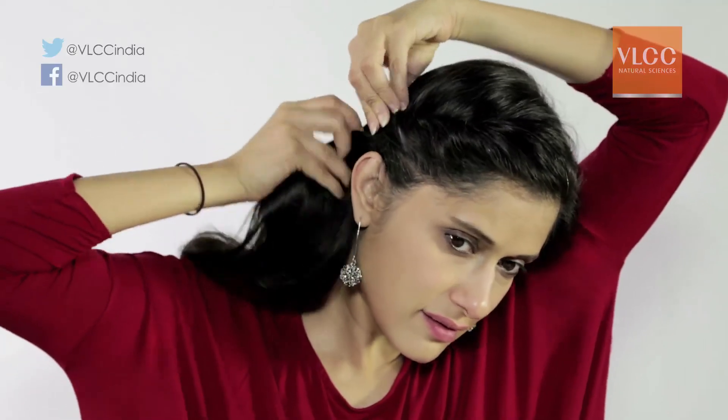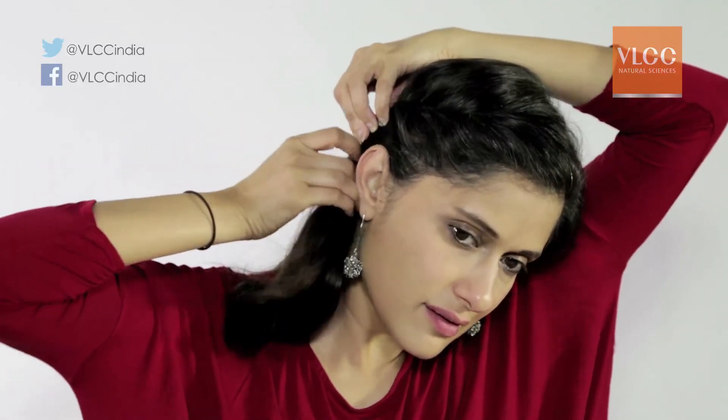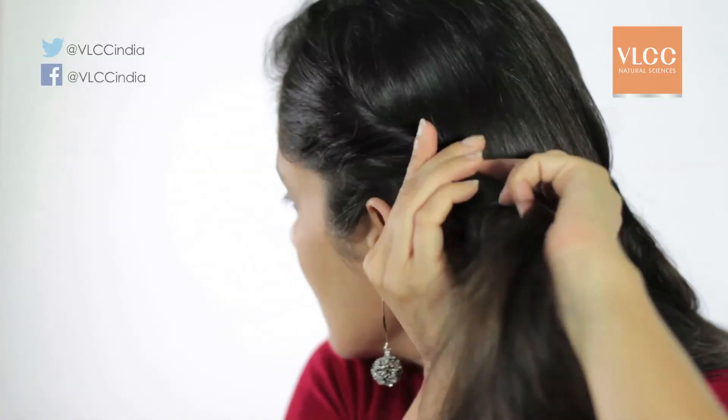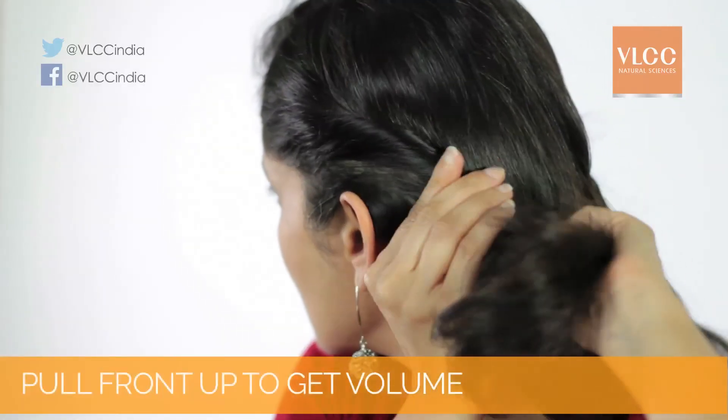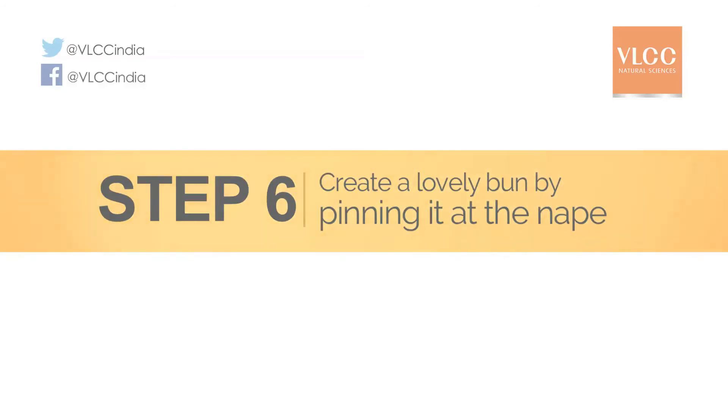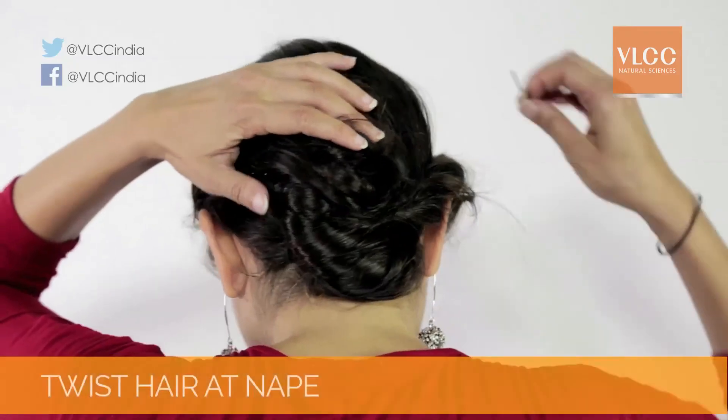Make a side part and twist the hair up and back, pinning it at the nape of the neck. Do the same with the other side, twisting and pinning it at the nape. Pull the front up a bit to get a little bit of that volume.